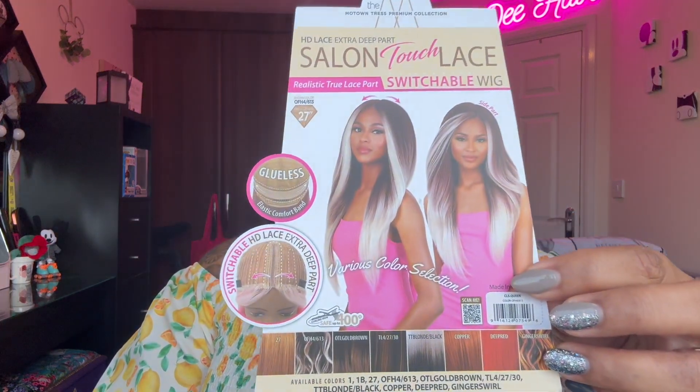Let's get into this wig review. It's a thumbnail wig by Motantress. I haven't done one in a while because with Motantress it's hit and miss — when you get a good wig from them it's great. I've seen this new collection that came out. It's got a realistic true part, a salon touch lace, and it's glueless with a switchable part. It's called CLS Queen and I have it in the color H4/613, which is the one on the stock card.